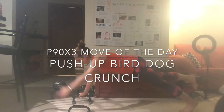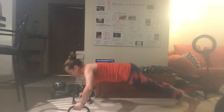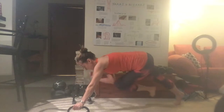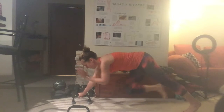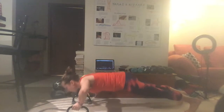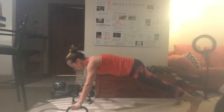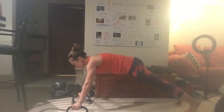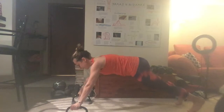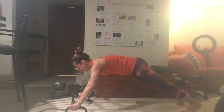Today's move of the day is from the complex upper session of P90X3 and it's called push-up, bird dog, crunch. The reason for the name is it combines all of those moves. This is a move that is really good for working your upper body strength and also your core — and not just core in the sense of doing the crunch, but also a lot of balance work.